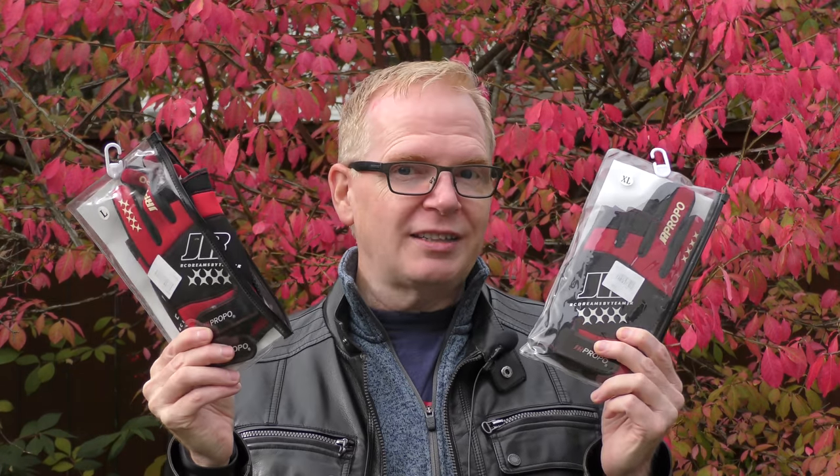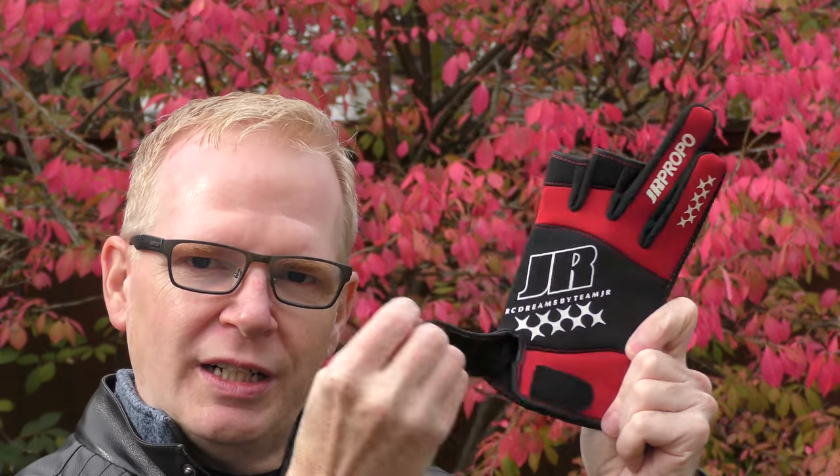Well, that's where these JR Pro gloves come in. They're designed for flying your drone. So why are they designed for flying your drones? Well, I'll show you. Here's a close-up of one — I'm going to put it on my hand and you'll see why.